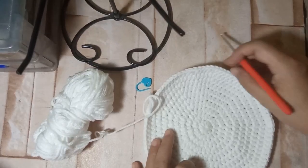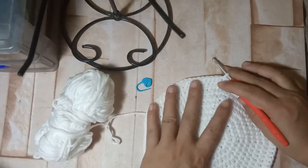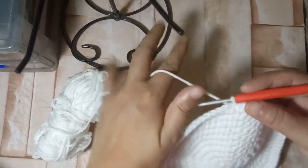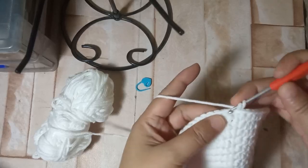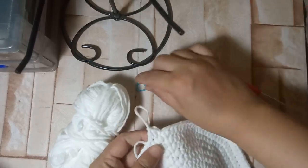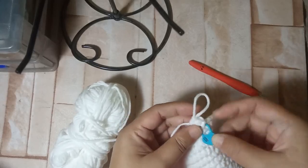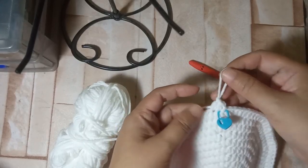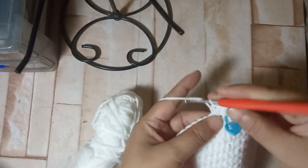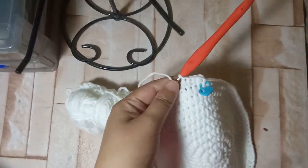Now that we've achieved all of those increases, we're going to work on half double crochets all around up until we reach round 22, including the 10 increase rounds. We chain 1 and then half double crochet all around. You can place a stitch marker at the beginning so it's separated at round 10 — we need to add about 12 more rounds. We just do this all around until we reach 22 rounds.